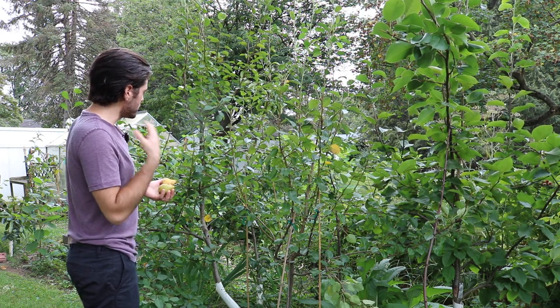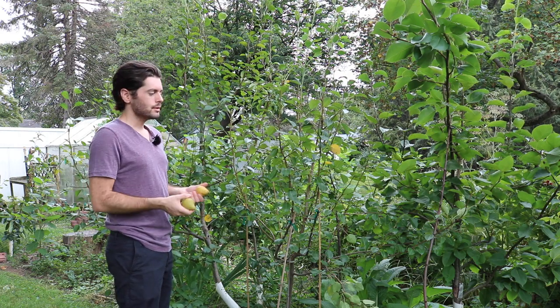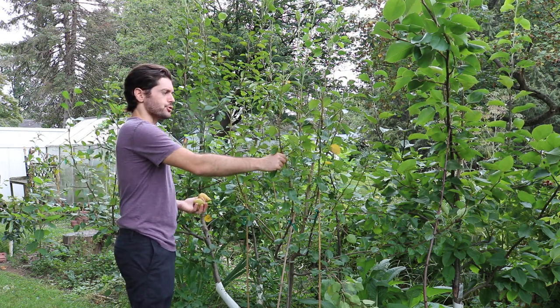If it rains, it rains. But ideally what I want is less rain — less water to these fruit trees so that I can get better fruit quality and better brix.